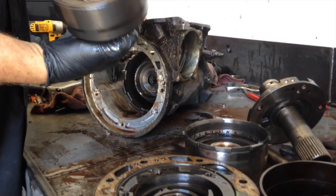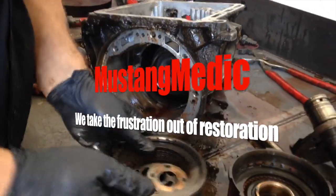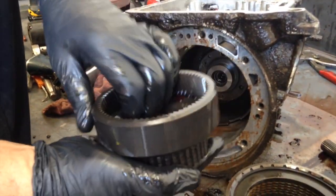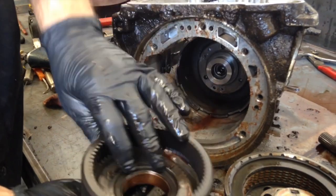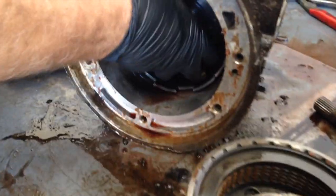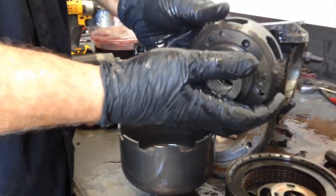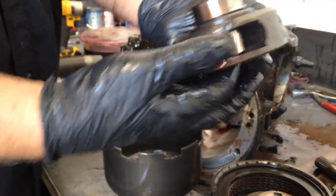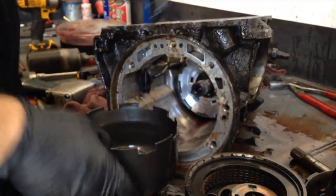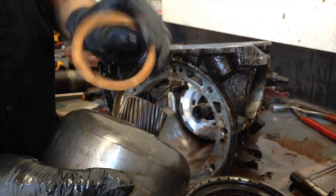Front drum, rear drum — Mustang Medic dust washers look good. We take the frustration out of restoration. The thrust washer. Front planetary — let's check, make sure they're not lumpy. Feels pretty good. Sun shell, another thrust washer — looks good.